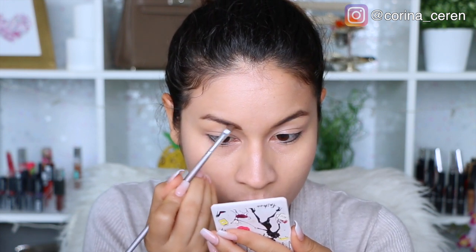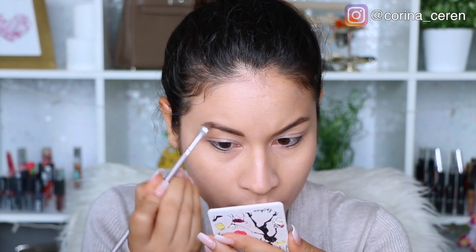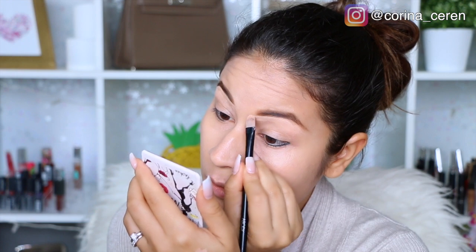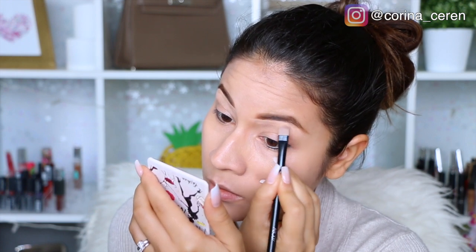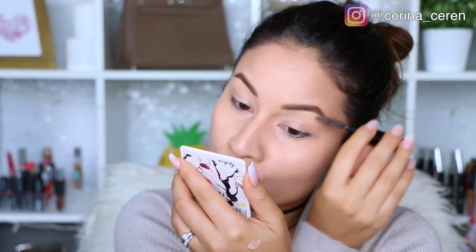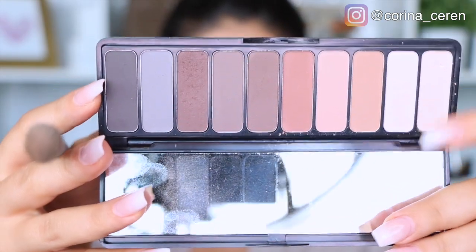Luego voy a pasar a mis cejas. De mis cejas ya les mostré un video de cómo lo hago, así que les voy a dejar el enlace aquí abajo por si acaso no lo han visto. Es un video donde les enseño a hacer la ceja de una forma súper fácil y súper rápida. En este maquillaje vamos a llevar una ceja bastante natural.